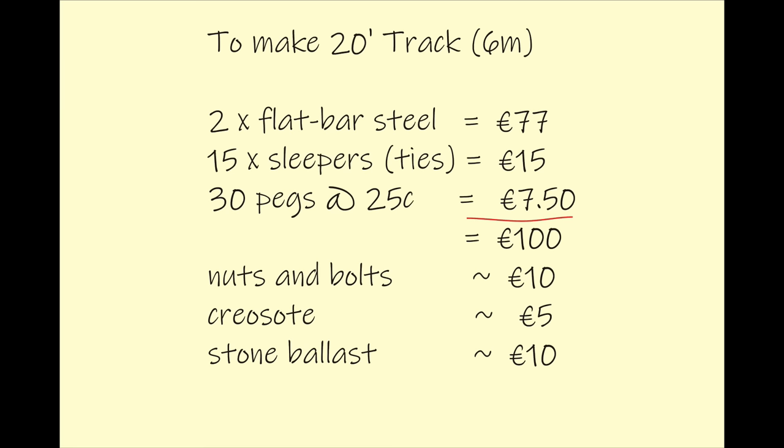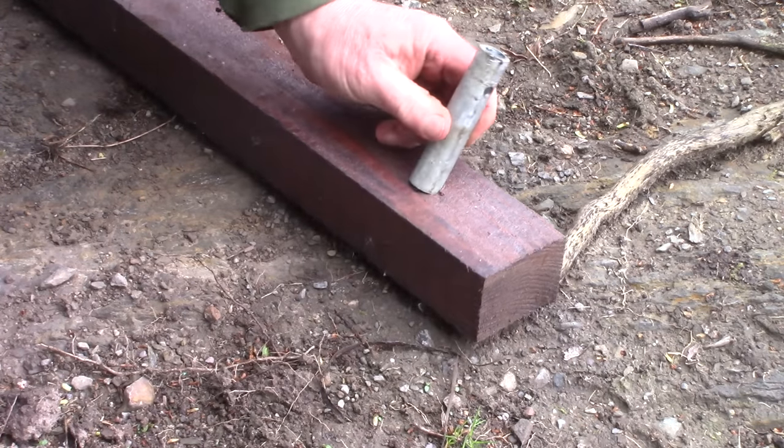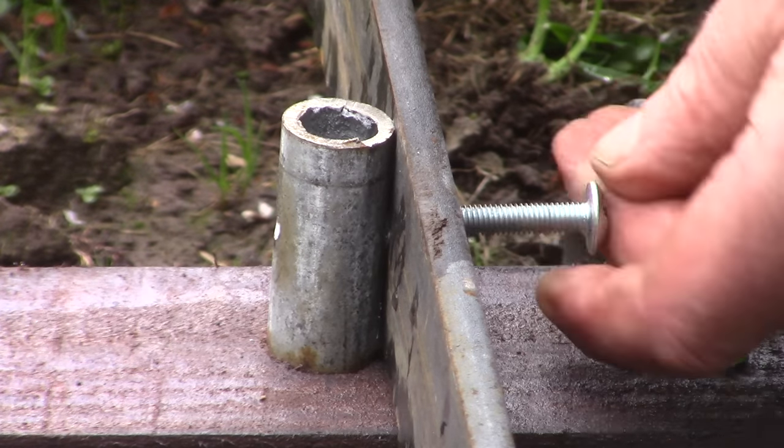So now we're up to a whopping 125 euro per length, or 20 euro per metre, or 6.50 per foot, or 50 cents an inch — if you want to look at it that way.